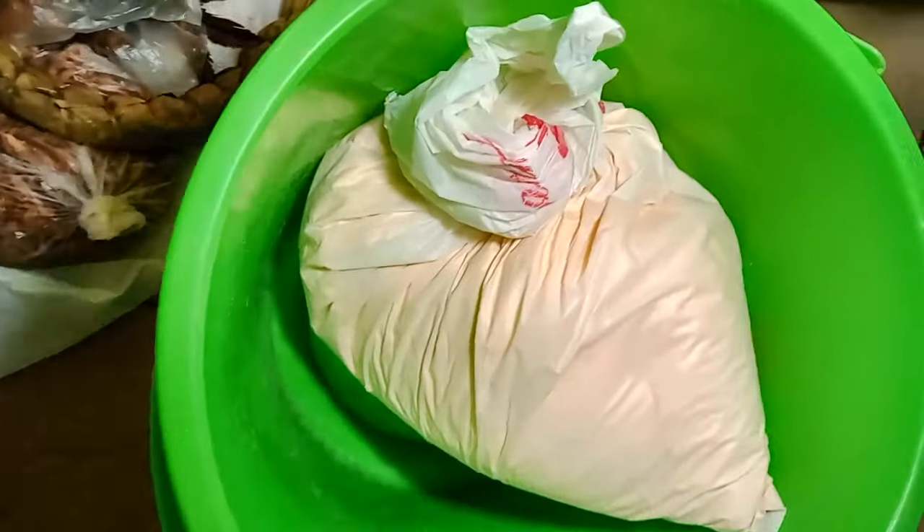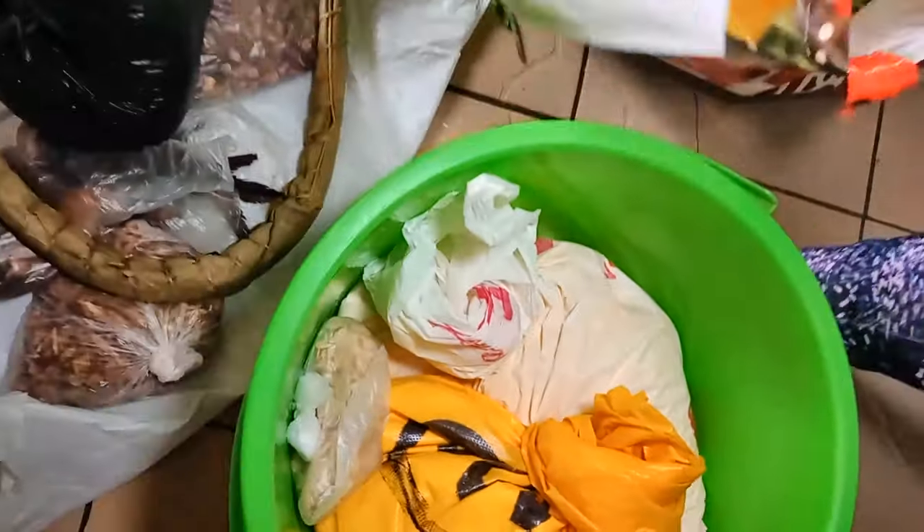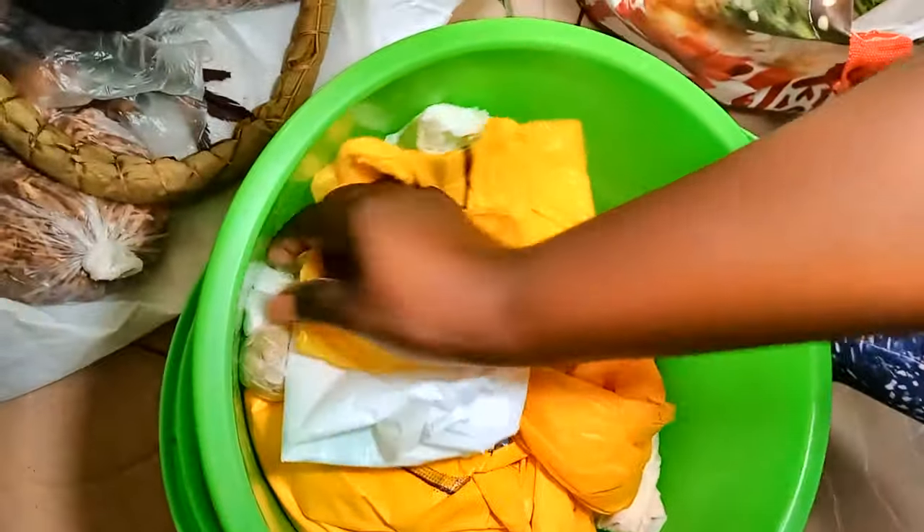Je tiens à dire merci à tous les abonnés anciens et nouveaux, merci pour vos likes, vos commentaires, vos partages. Merci de supporter la chaîne, merci de la soutenir, merci infiniment.